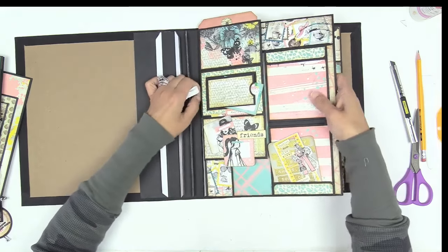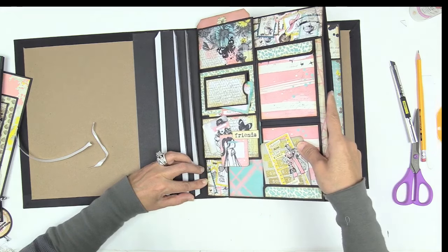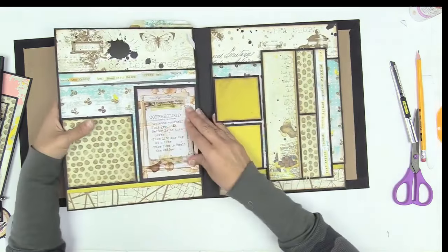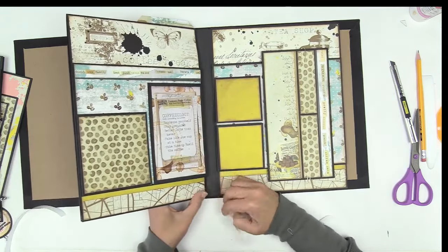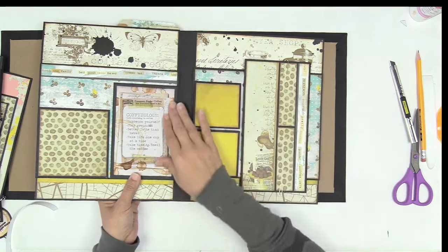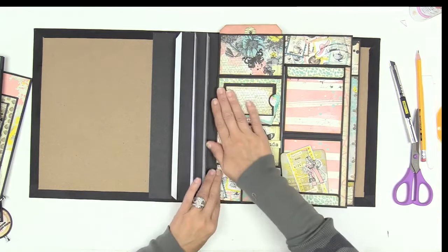That's why we attach our tape closer to that center score line - we don't attach it right to it. Depending on your tape placement, sometimes you may not have a clean edge - you may see a little bit of exposed tape, and that's just because your tape placement was not exactly right. To avoid that, you can use a quarter-inch tape. You just want to use a really good double-sided tape.